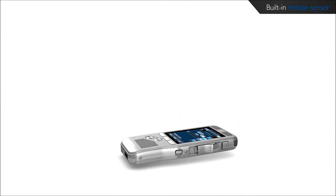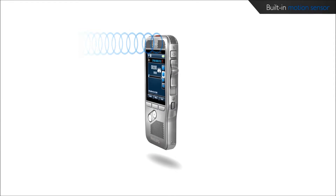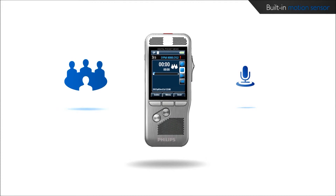The built-in motion sensor notices when the device is placed on the desk or held in the hand and selects the microphone accordingly to suit the recording situation. This guarantees best audio results in any situation.